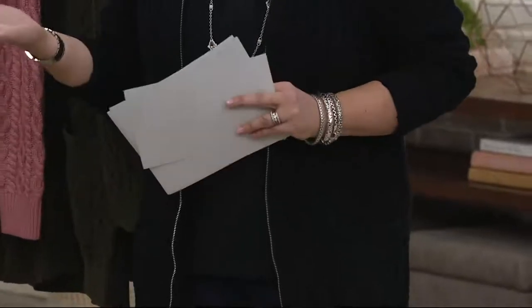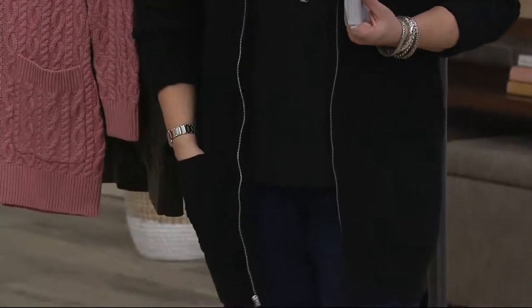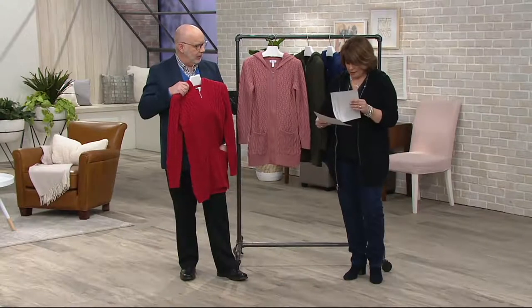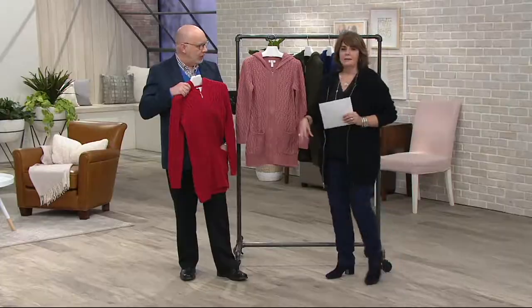Normally in tops I'm a medium with Denim & Company, so I think if you stay true to your size with this, you're going to be good to go. Can I machine wash this? You can. Can I tumble dry? You can tumble dry, but on low. I would do it on low.